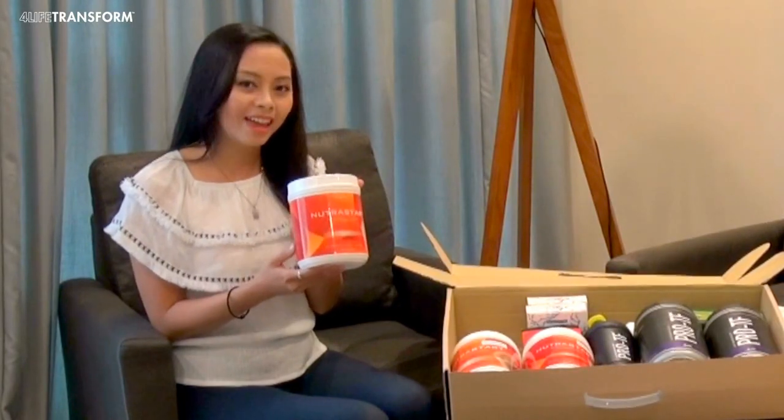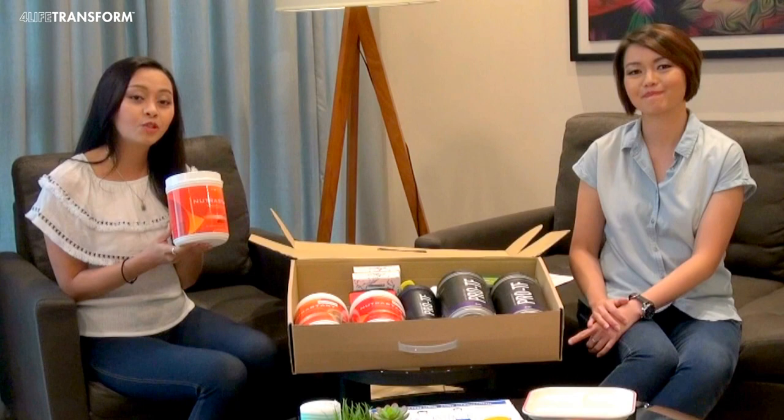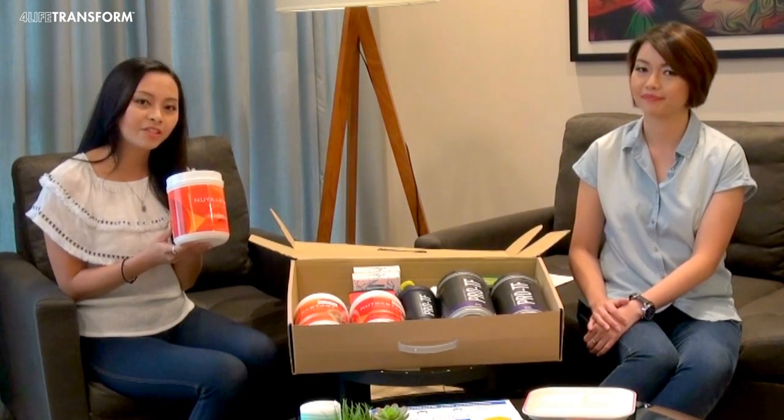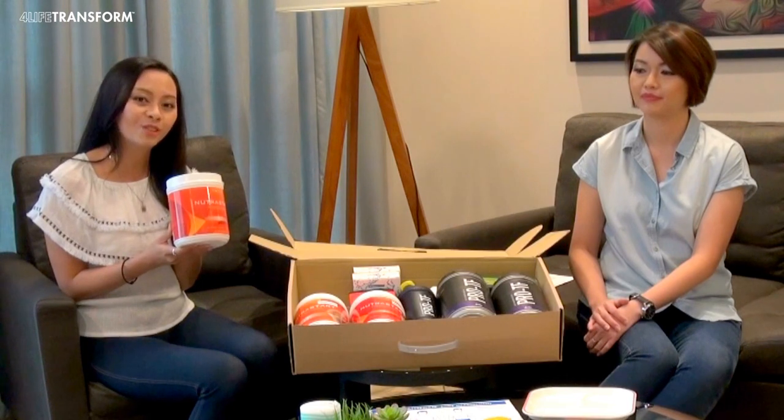This will be your breakfast and dinner. Nutristan contains 22 types of vitamins and minerals, protein, carbohydrates and fiber your body needs to thrive.